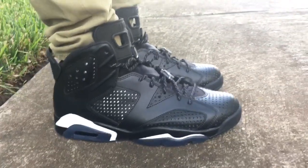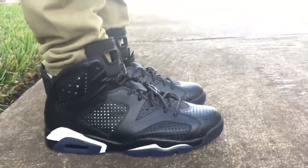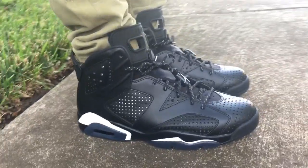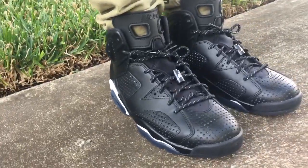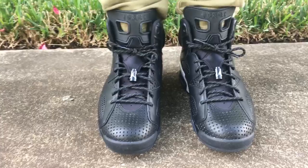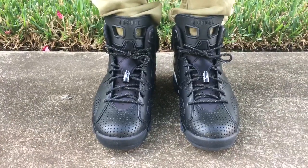On Jordan 6s, I usually go down a half size just because they feel like they run a little big to me. So go down a half size if you have a medium to narrow width foot and you'll be okay. Otherwise, if you have wide feet, go true to size and you'll be good.